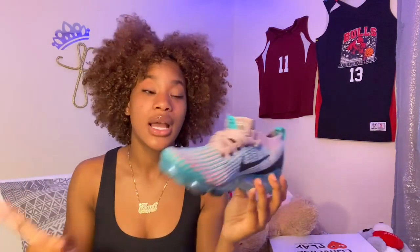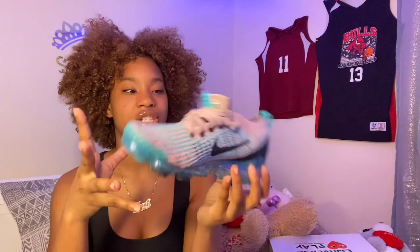The next pair of shoes I got is these Vapor Maxes — they are so cute and so spring and summery. They're blue, purple, and a pinkish color. These are so nice to wear in the summer with a nice outfit. These are called the Women's Air Vapor Max Flyknit 3 and I got these in a size eight.